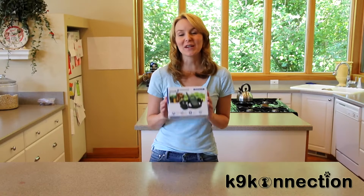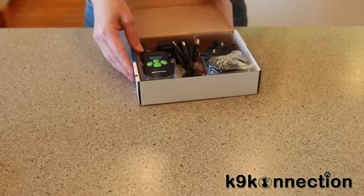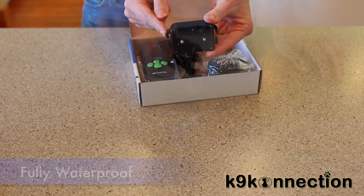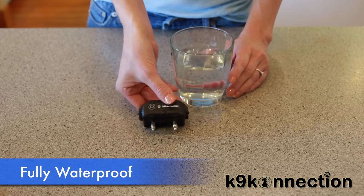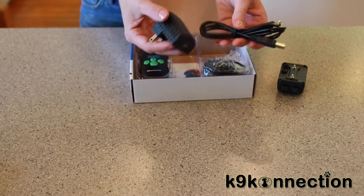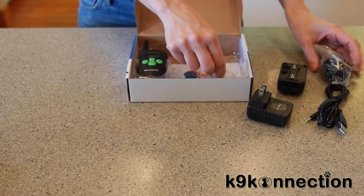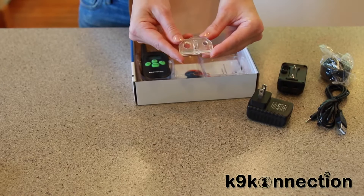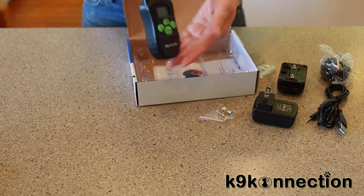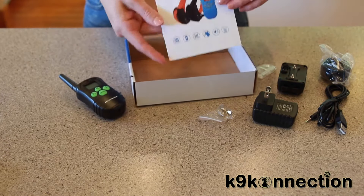Hi, I'm Faye and today I want to show you what's included in our rechargeable and waterproof training collar kit. Inside the box we have the receiver, which is waterproof — you can actually submerge this receiver directly in water. We have the charger and power cord, the adjustable collar, the test bulb, two sets of contact probes, the remote transmitter, and in the bottom of the box, we have the instructions.